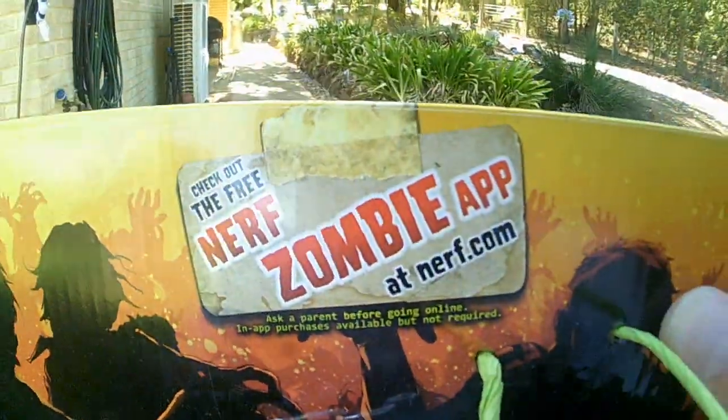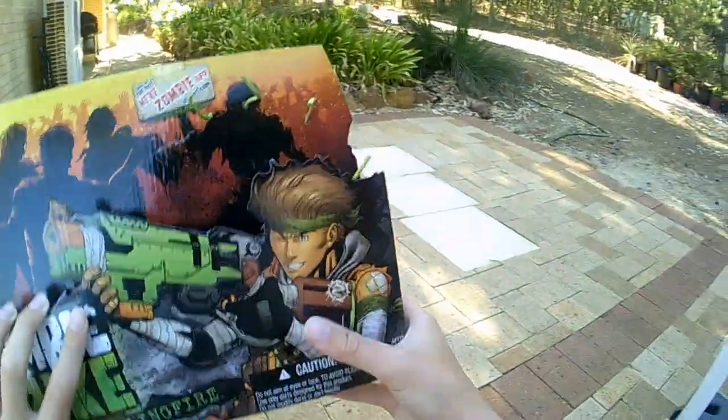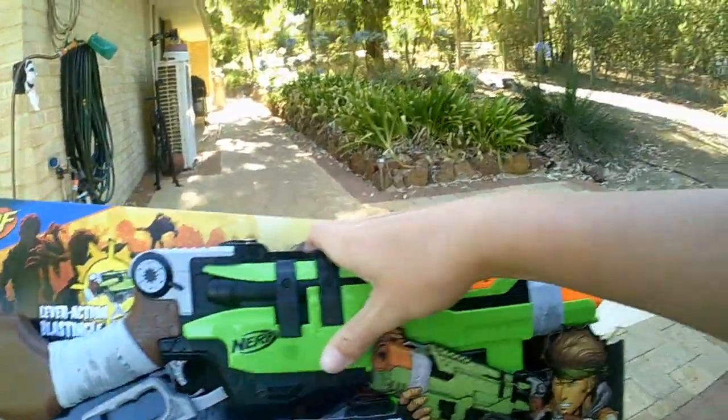Check out the Nerf Zombie app if it ever comes out. Just grab the blaster — this is how it's stored in the box; it came in like that.